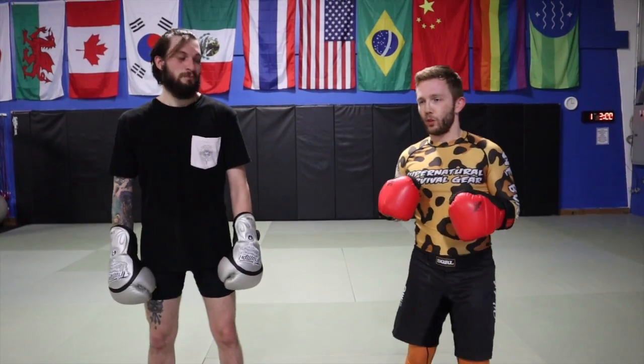Hey guys, Coach Hunter coming at you with Dylan helping me out today. Today we're going to be talking about lead hand attacks. In the last video we were working on our rear hand defense, which is universal — it works in boxing, kickboxing, and MMA. It also allows our lead hand to play a little bit. Once your rear hand defense is confident and on point, it allows my lead hand to be a good opener and probing attack.